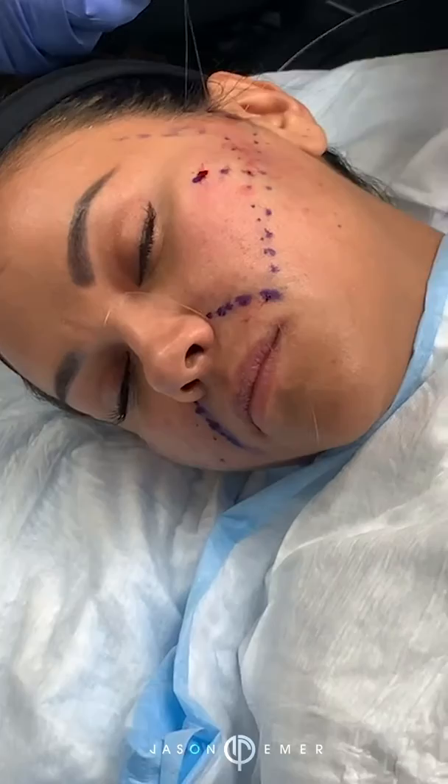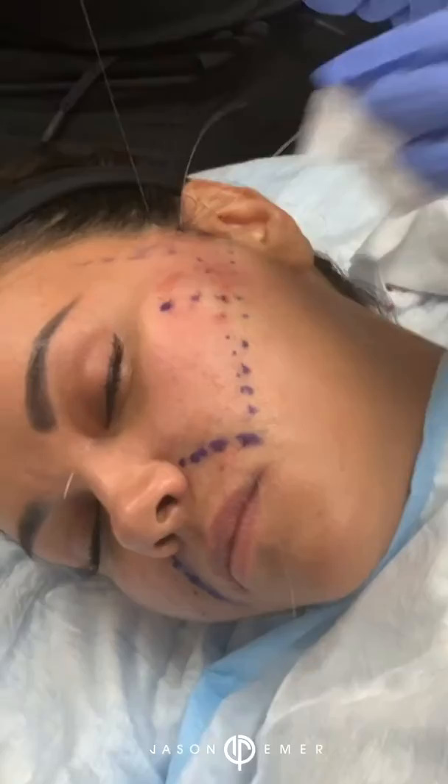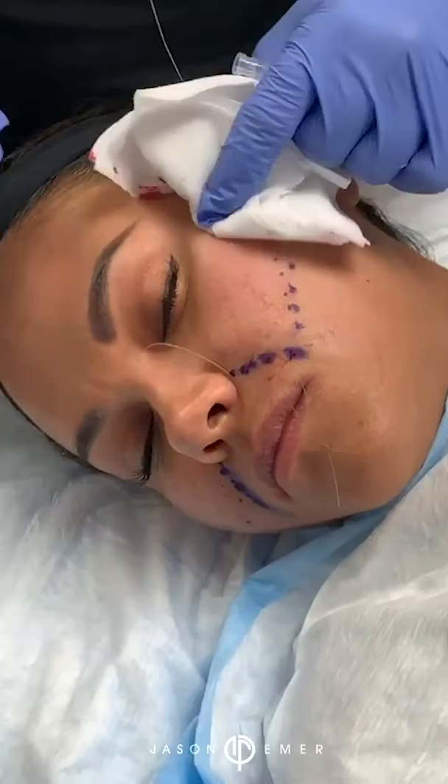Do you have any pain? Minimal. So that's what's also great about this — such minimal pain. And if it's done well, it's such an excellent procedure for long term. I've had a lot of people that like to do this preventatively.